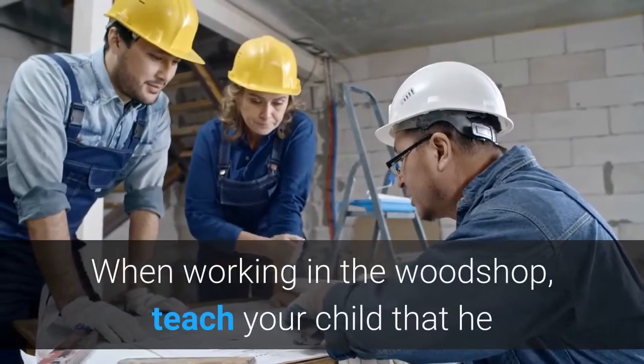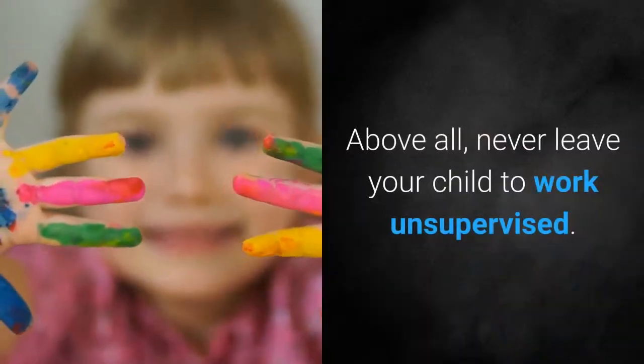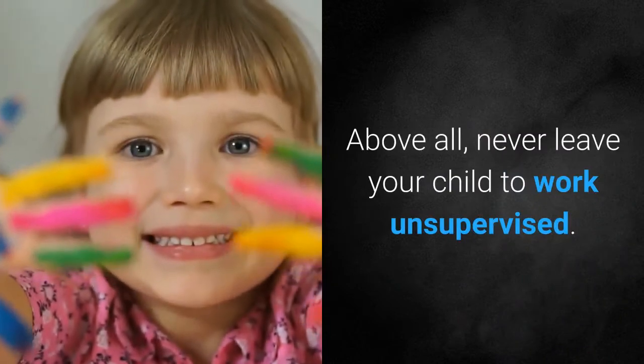When working in the woodshop, teach your child that he or she should wear safety glasses at all times. Above all, never leave your child to work unsupervised.